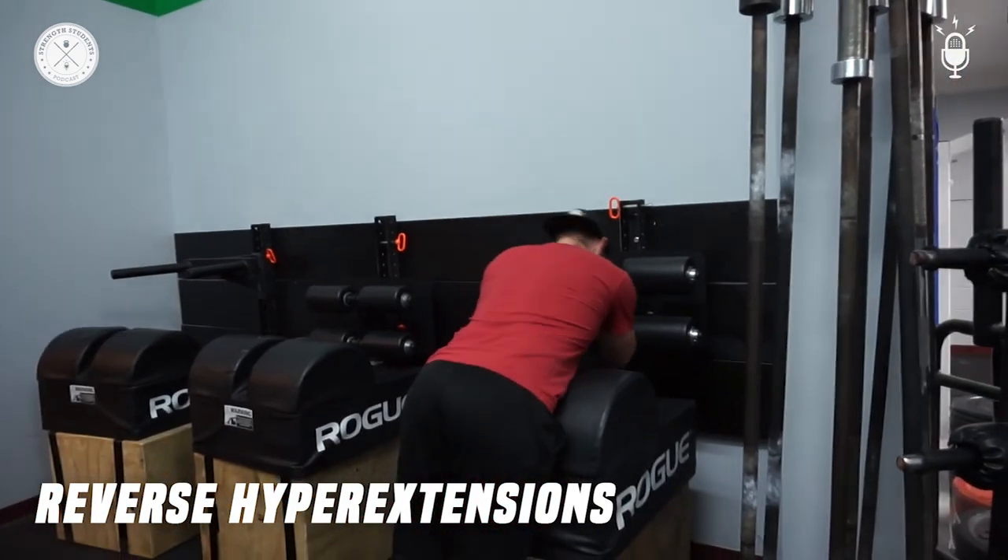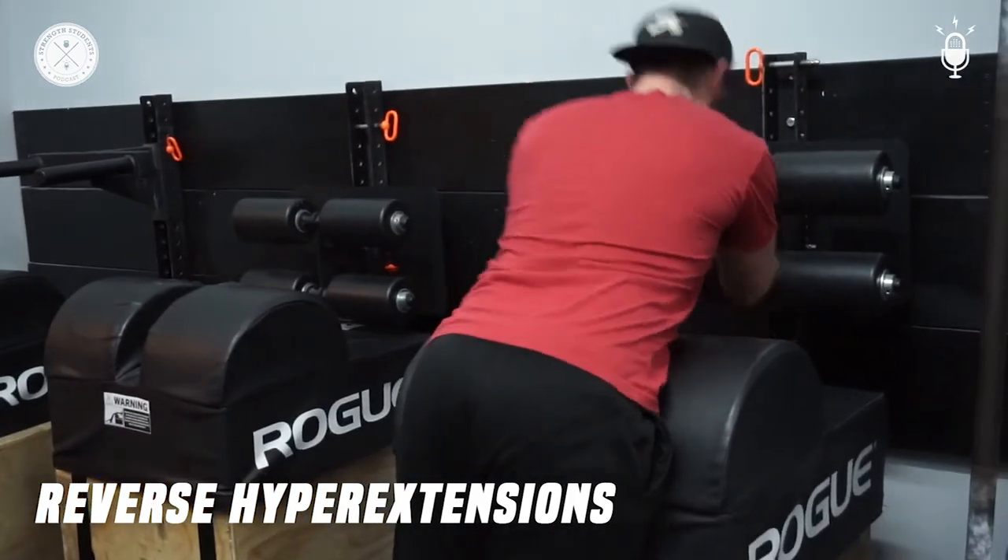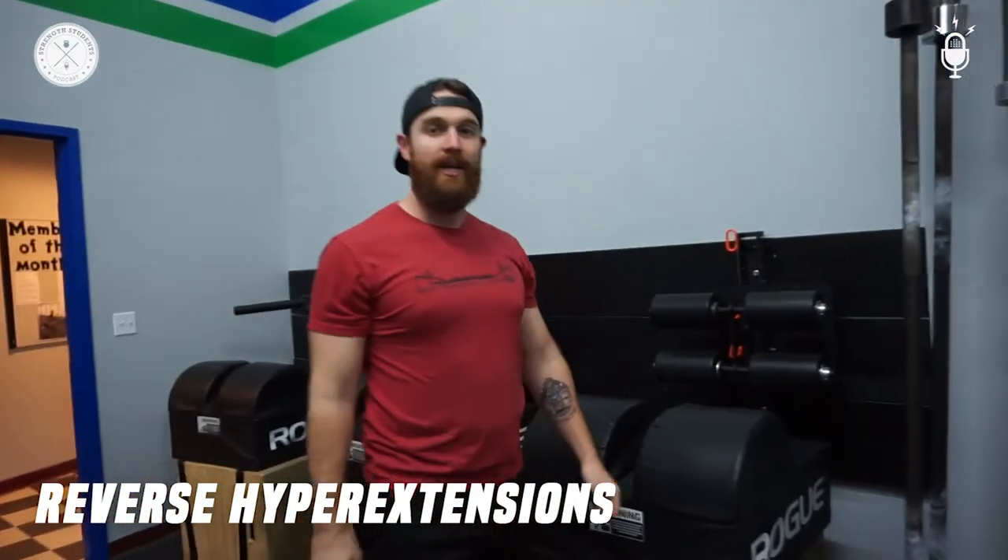Standing, squeezing at the top — squeeze at the top. And that's that.